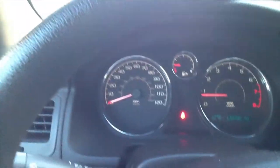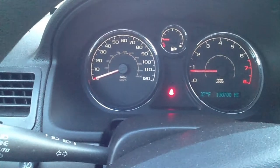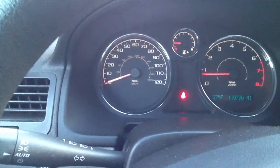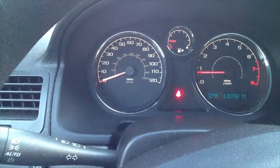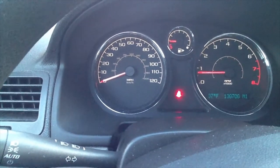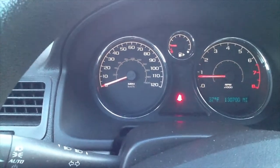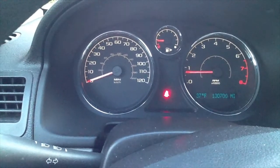Just as a side note: once you're done bedding the brakes, bring the car home or wherever you're going on a short trip, and let the car sit for at least a half hour to an hour to let the brake pads and rotors cool down. And you should be good to go.